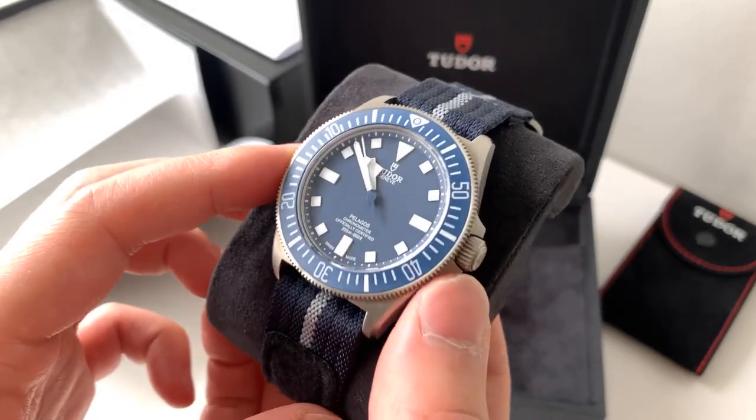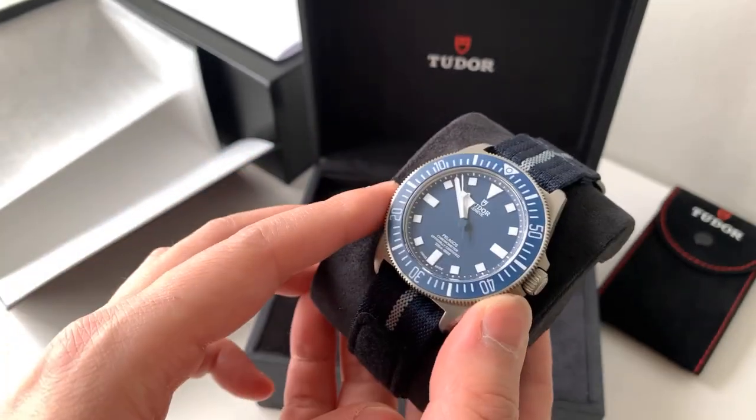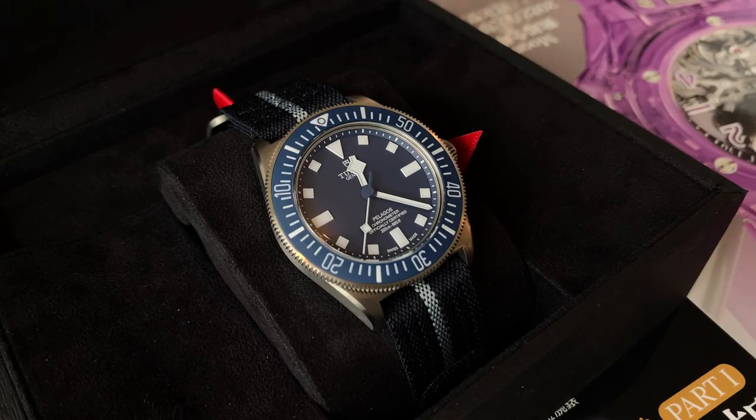On camera it looks like the dial is a lot bluer, but I can assure you it is more dark than it is blue.